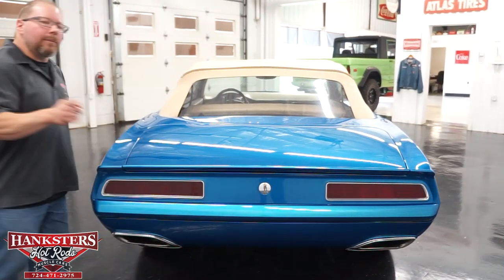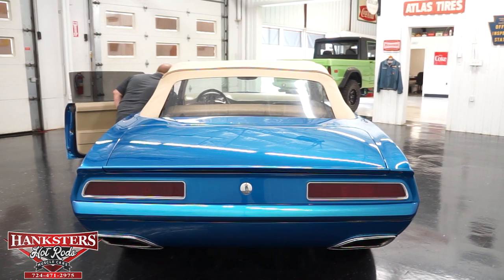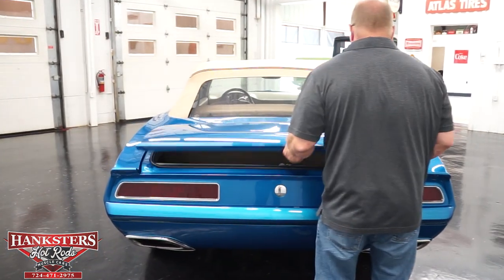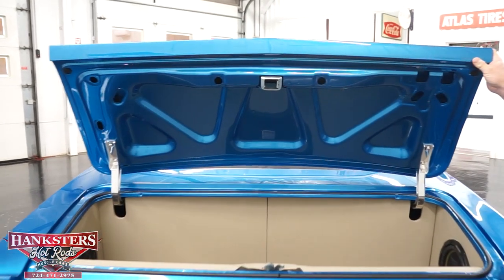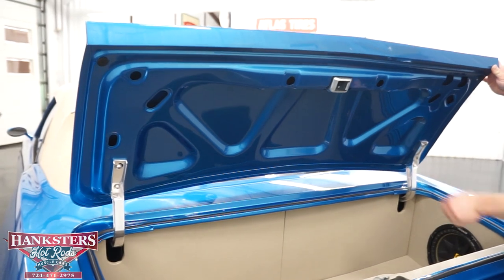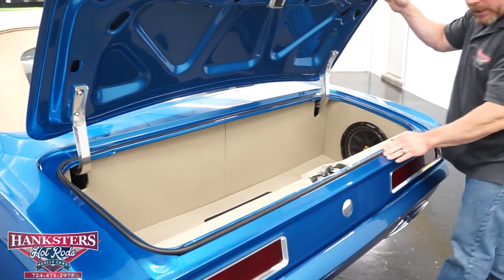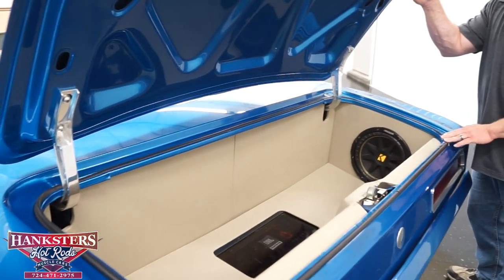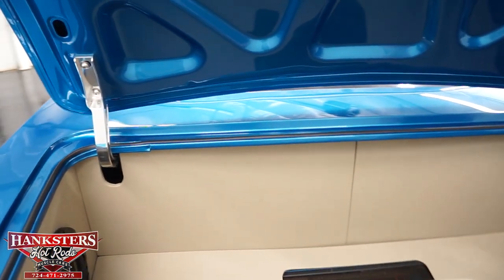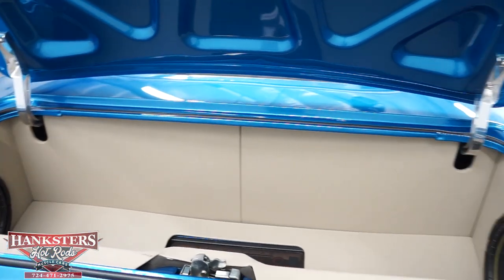Going to pop the trunk — no key needed. There's a button underneath the dash on the driver's side that'll pop it with an electric popper. As you can see, it's full custom back here: same Corvette Jetstream Blue on the interior of the trunk, polished billet aluminum trunk hinges, weather stripping and trunk seals all done nicely. Inside, full upholstered panels, subwoofers, and an amp located in the floor as well.